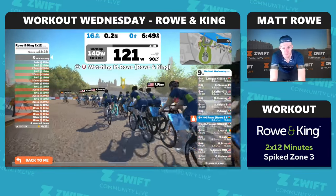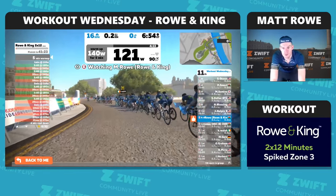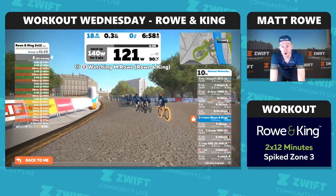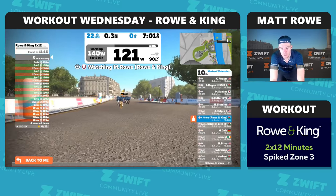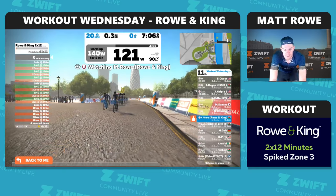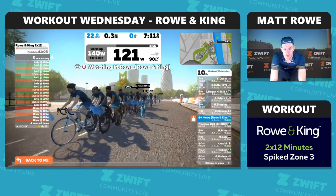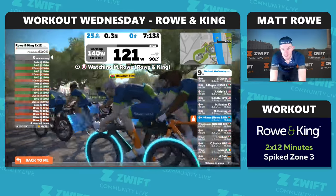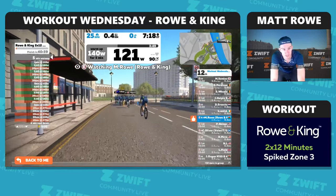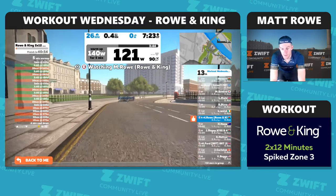We've got a new session for you today. The session is a strength and endurance session, so the idea is we become a stronger athlete as a result of this session but also working on our muscular endurance. So I guess all critical stuff really for anyone who rides a bike. It's not an aerobic session, it's just helping you become stronger and fitter all around.